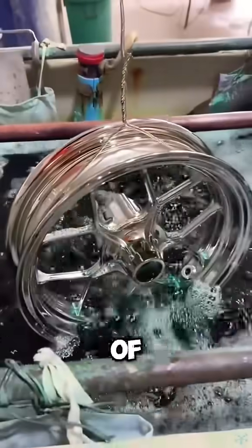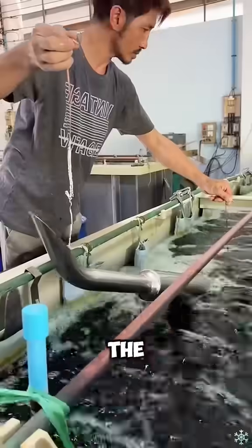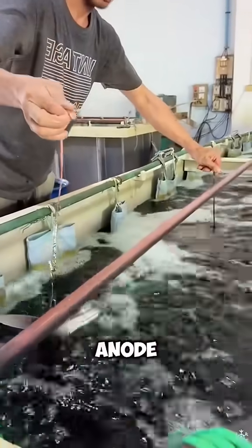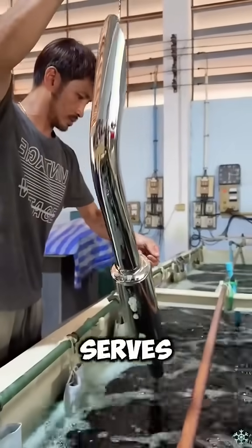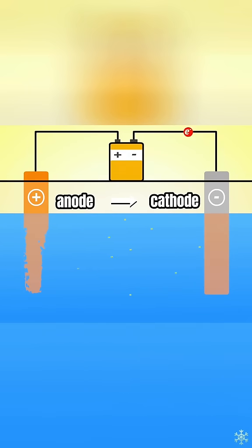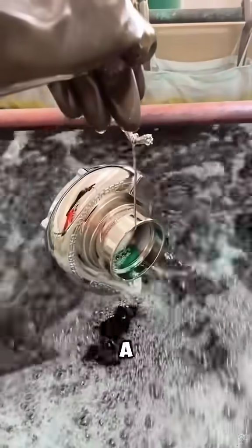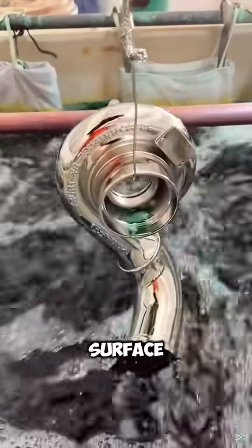What is the principle of electroplating? First, in the electroplating process, the coating metal serves as the anode, and the workpiece to be plated serves as the cathode. The charged cations move toward the cathode and are reduced to form a coating on its surface. Simply put, it uses the principle of electrolysis to plate a layer of other metals on the metal surface.